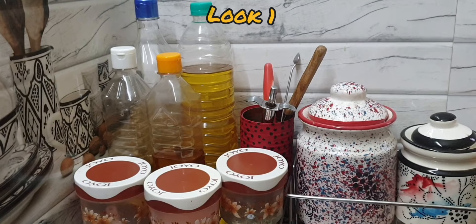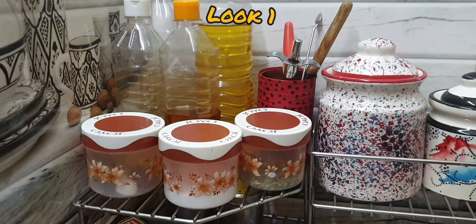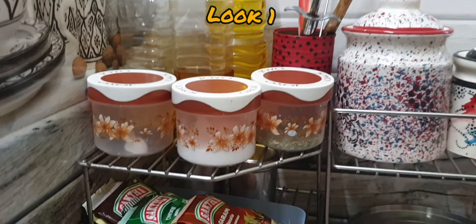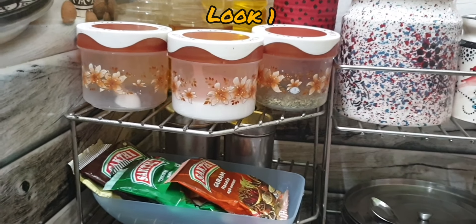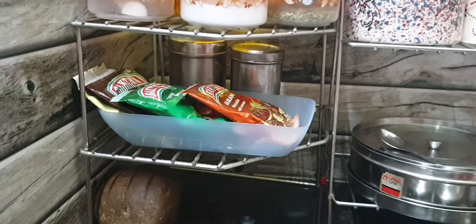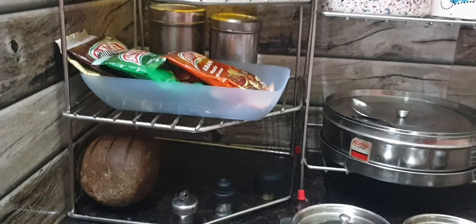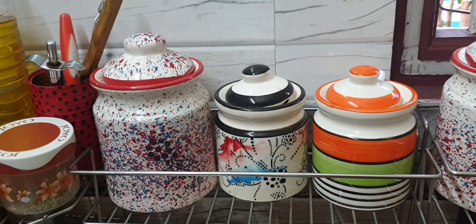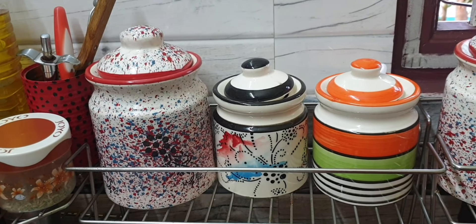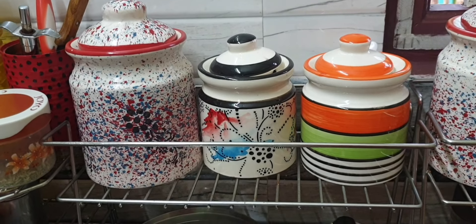Look 1, Look 2 — this is a Reversible Corner Shelf. We can use it as a Reversible Corner Shelf. This is Look 1. There are some essential plates in the basket. We put some water and use it as a Reversible Corner Shelf. We can use the essential plates here.